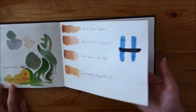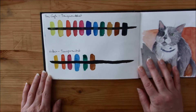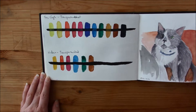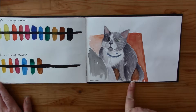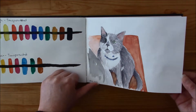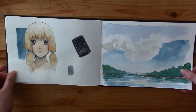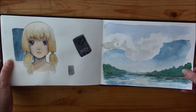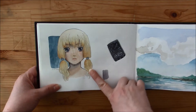And here I compared the transparency of two colors: Peacock Blue from Holbein and Van Gogh Cerulean Blue. And this is my grandma's cat — his name is Baloo. He's a cute guy.